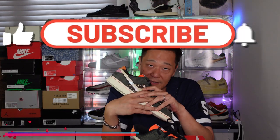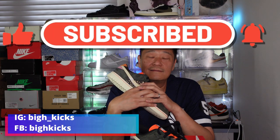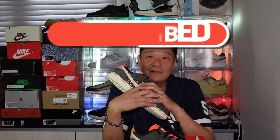If you guys haven't subscribed to my channel, please hit the button for me. Follow my Instagram, follow my Facebook. Thank you for watching all the way to the end and for supporting me. I'll see you guys soon — take care, bye bye!